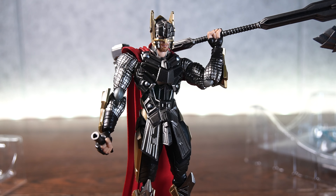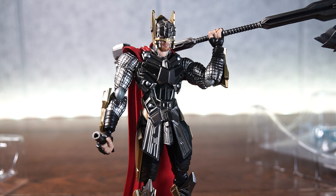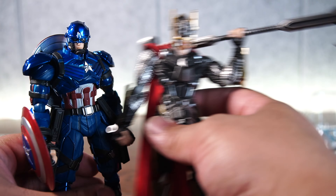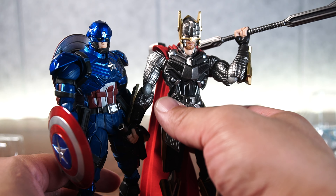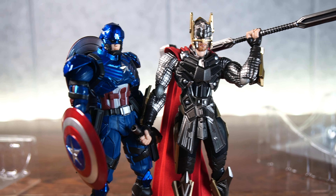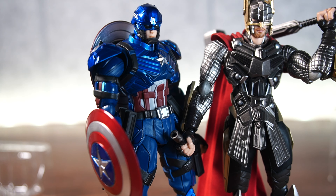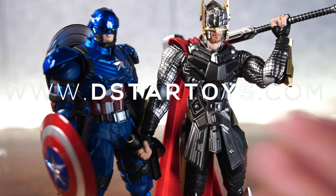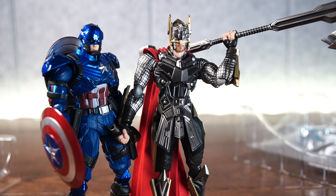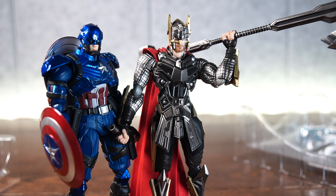Besides that, I love this figure. I love the way he looks and I really like where Bring Arts is going with these characters. Some people might not like the Iron Man-esque metallic armor look — this is not for everybody. But I love it; this looks so cool to me and I'm glad I got it. If you're looking to pick these up, go to www.dstartoys.com. Thanks for watching, guys, and I will see you guys next time. Peace out.